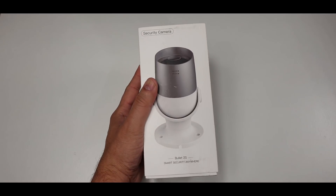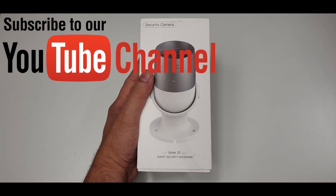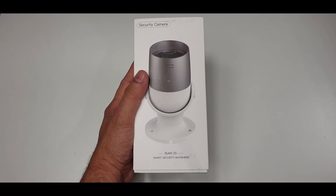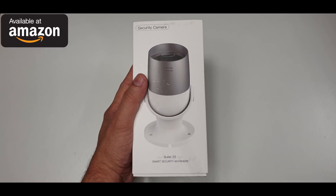What's up everybody, Naresh here, welcoming you back into another video where today I have got my hands on this Bullet 2S, an outdoor security camera.